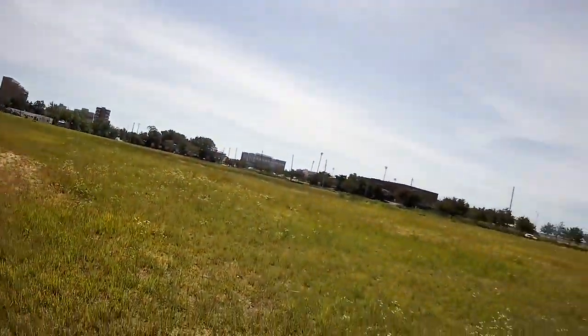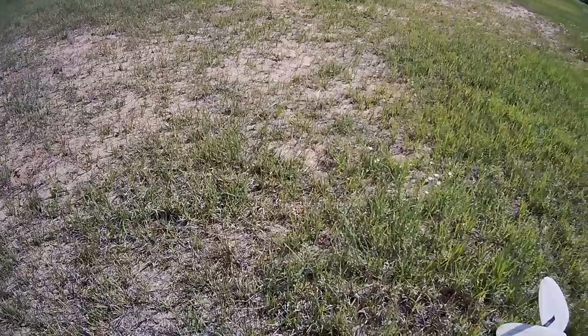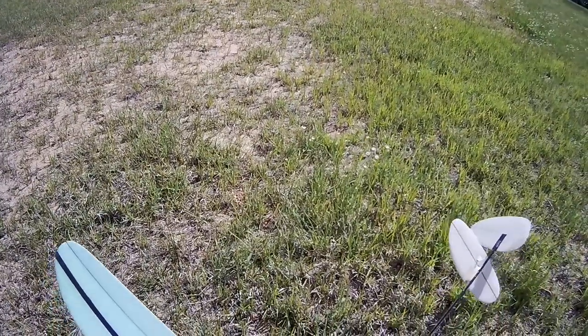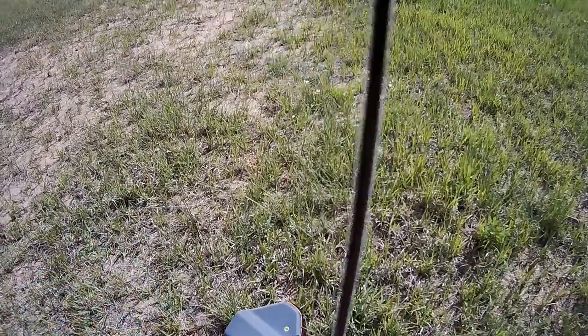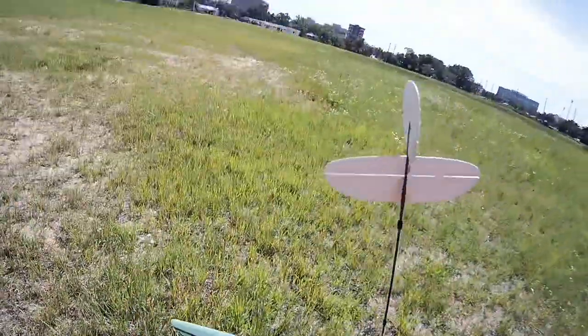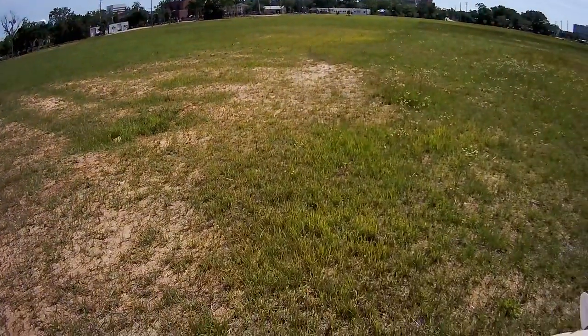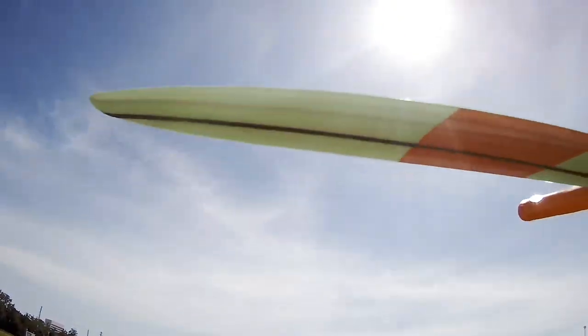Slight breeze in that big field downtown again. Anytime you do this, a little bit nervous, but it is what it is. The problem is there's no place to grab this thing, really. Two, three.